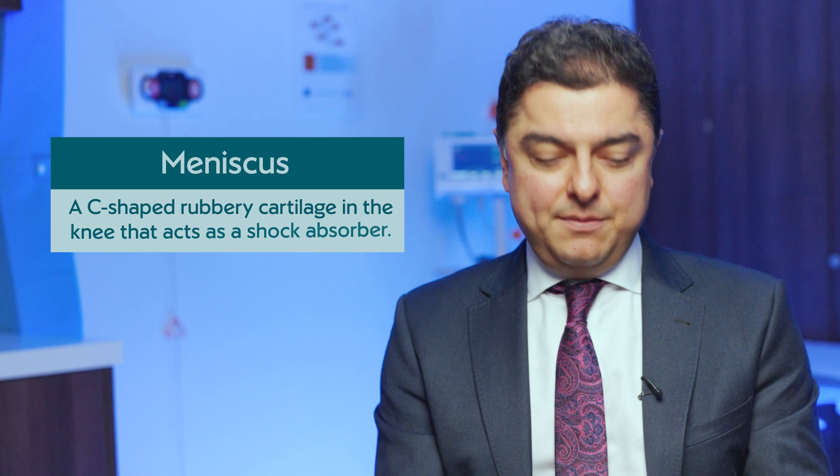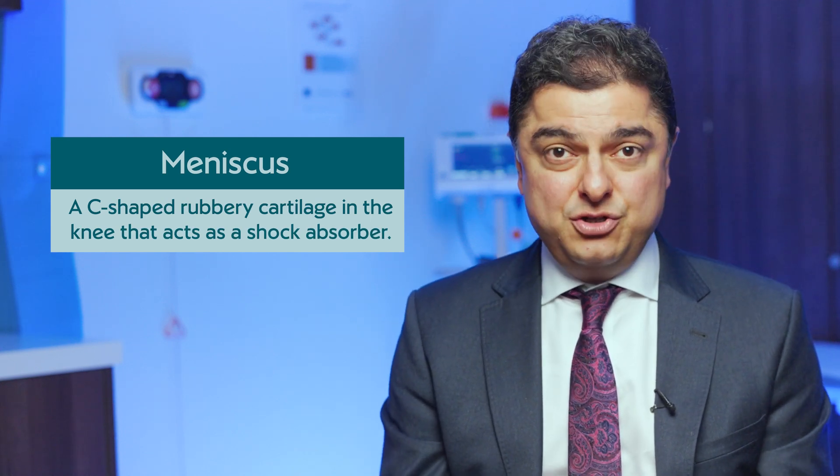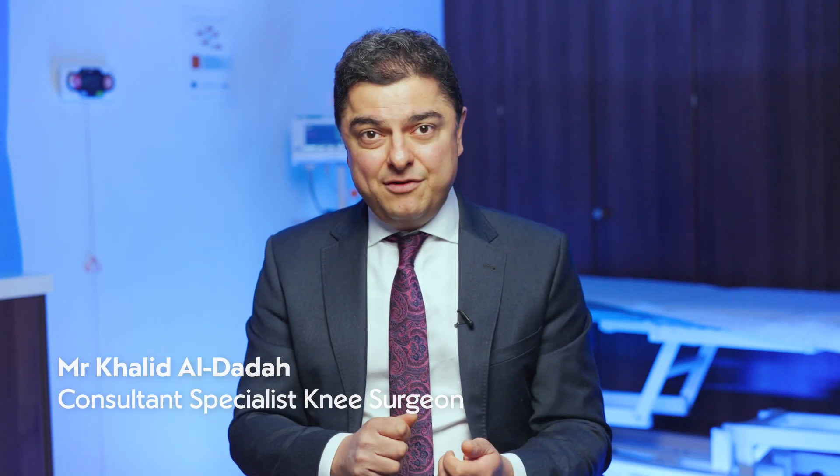Today I'd like to talk about the treatment of meniscus tears, which is arthroscopic keyhole surgery. The meniscus is a rubber C-shaped shock-absorbing disc that wedges into the knee, protects it, and acts as a cushion — you've got two on each side. It's a very common sports knee injury where one little turn, one little twist, and you can get a tear in the meniscus.